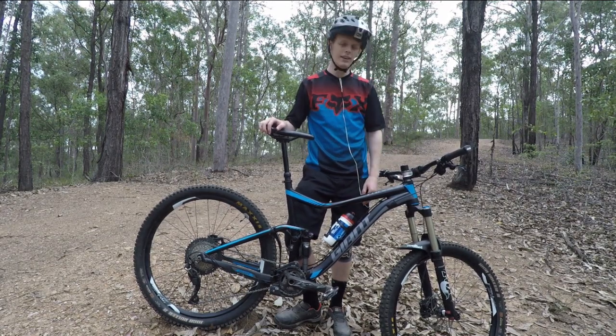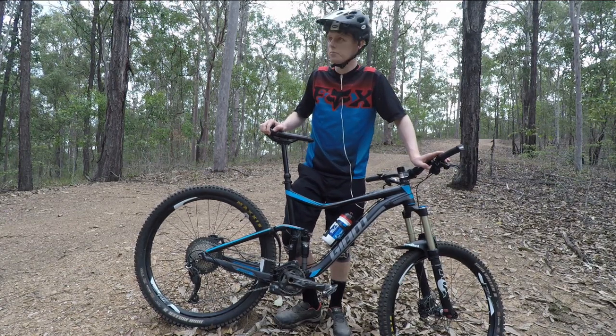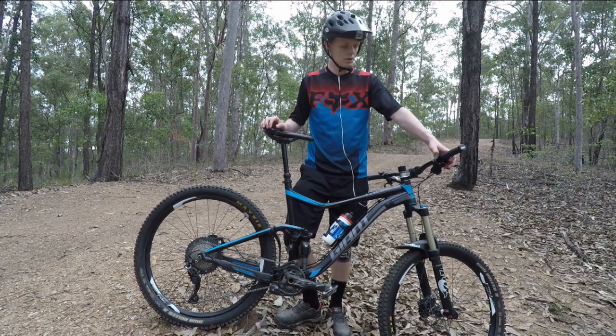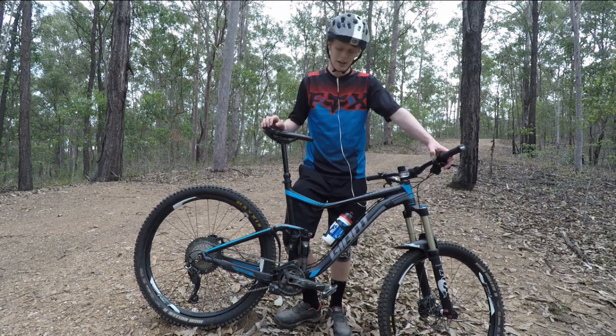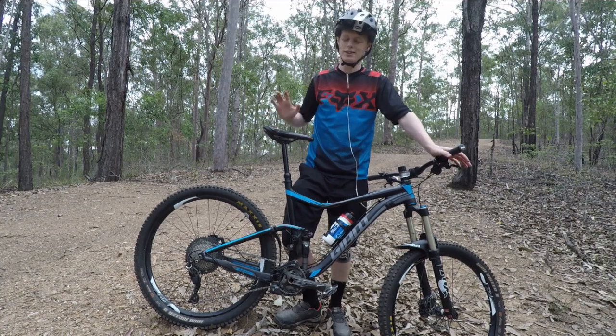Robust, pretty light, just sensational. Super, super happy with it. Shifts are crisp. The shifter is a little bit soft, a little bit floppy compared to an XT, but the shifts themselves are just crisp — so, so good.